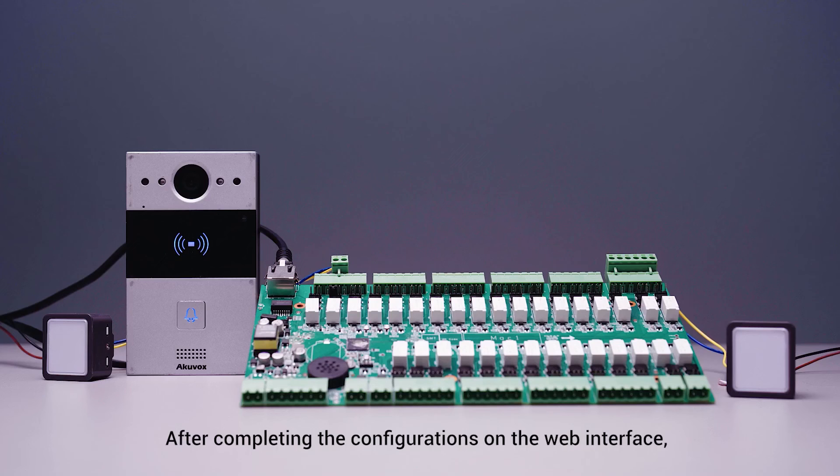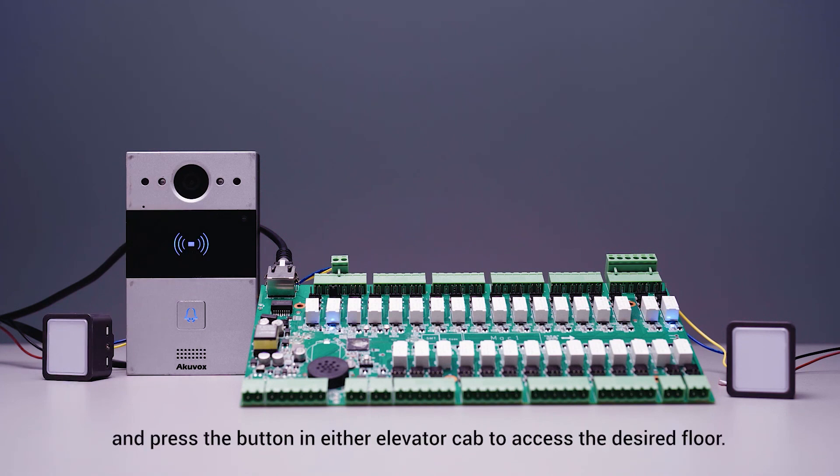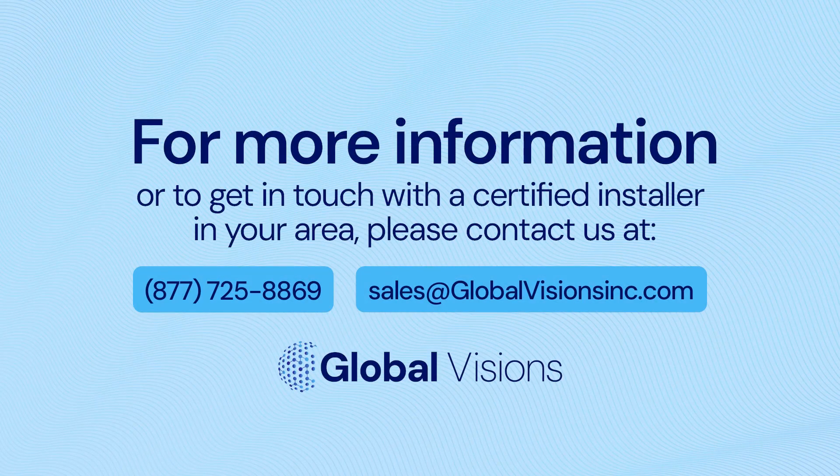After completing the configurations on the web interface, use pre-configured access methods and press the button in either elevator cab to access the desired floor. If you have any questions about AccuVox, please contact us at GlobalVisionsINC.com.